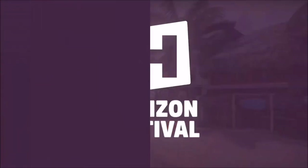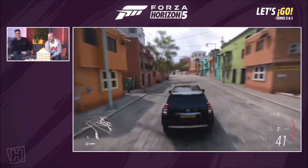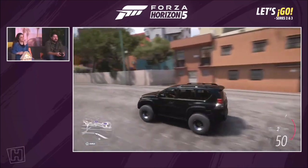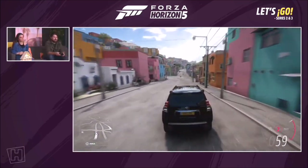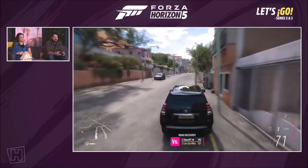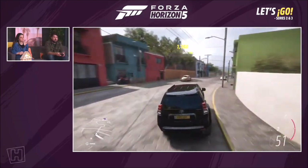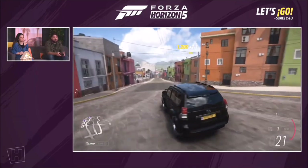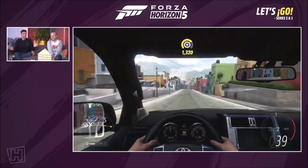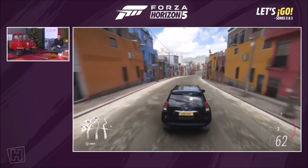Door number 23 is the Toyota Land Cruiser Arctic Trucks AT37 — the origin story of the AT38. Like the Hilux we had earlier, same treatment: big tyres, lifted, big wheel arches on a Land Cruiser designed for driving on snow. But it's a Land Cruiser, so you can take your family in it for a nice holiday in the snow. 45 points in Series 3 Autumn and this is yours.